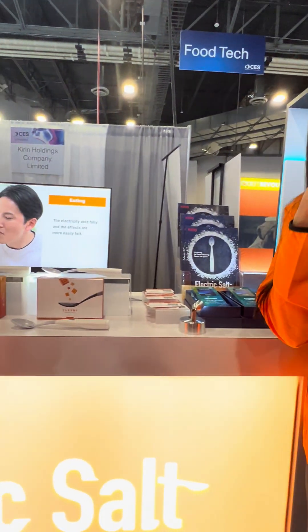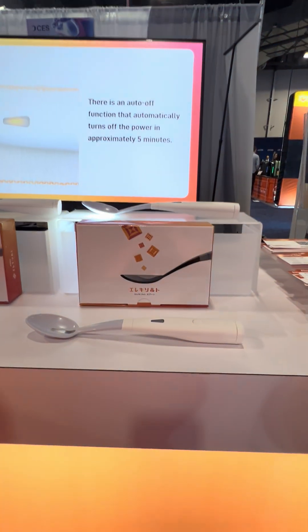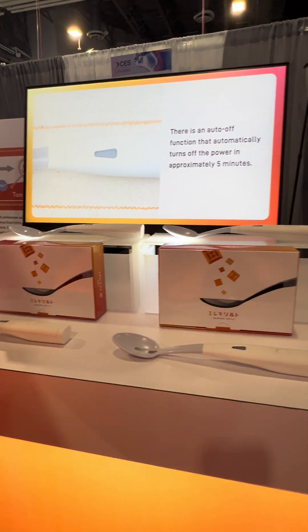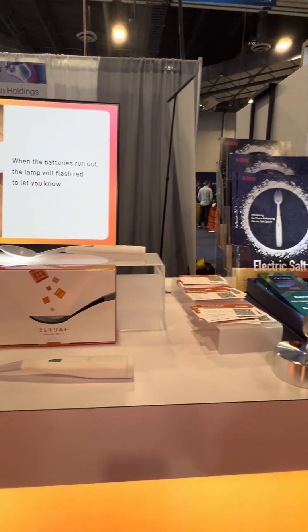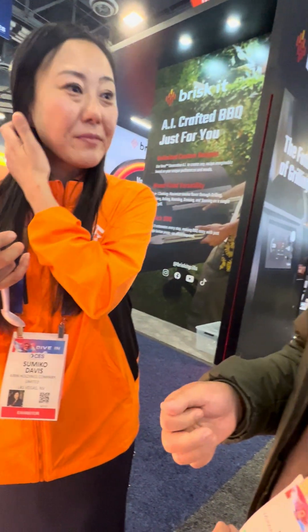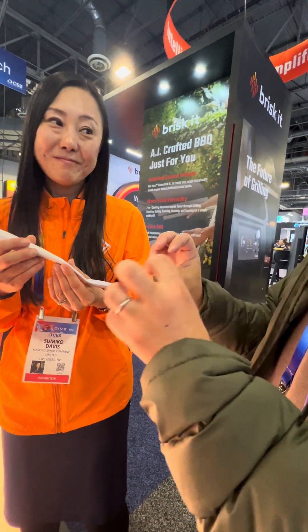When you're using it, it brings out the sodium layer — it's literally good. If you use it every day, every meal, it also enhances acidity as well as umami. And there's no chemical actually going in — it's all electric.